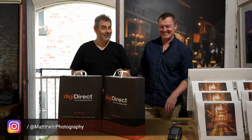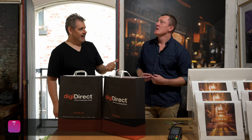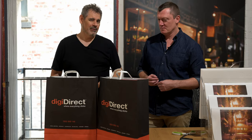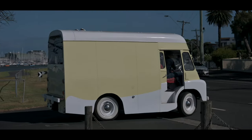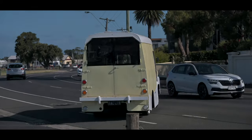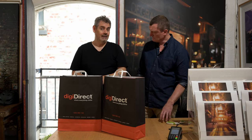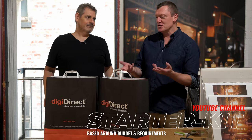G'day everybody, how you going today? It is so good to see you. I am here with my dear friend Scott Kilmartin — two decades in, we are in our third decade. We're not talking about our age, we're talking about our friendship. Scott's got some productions he's wanting to make very soon. You may well have seen our beautiful ice cream van slash coffee van video. Scott's got a few projects, and what we're going to be doing is unboxing his brand new purchases — his YouTube channel starter kit.